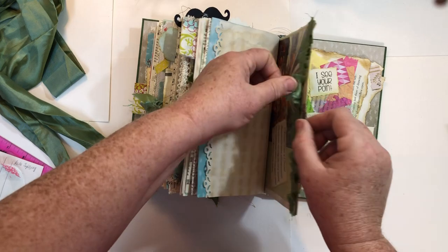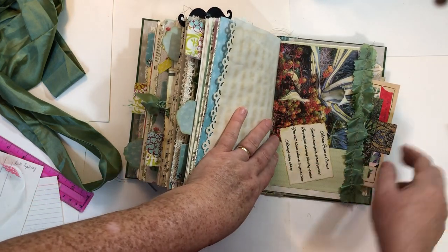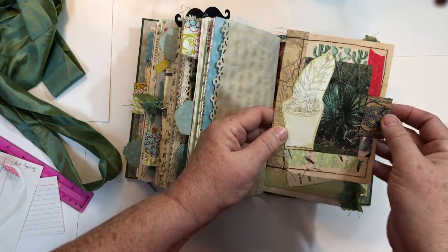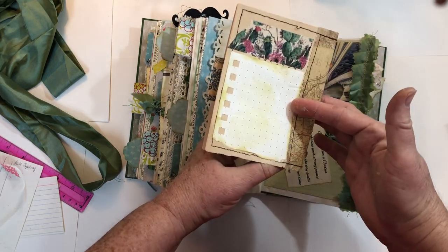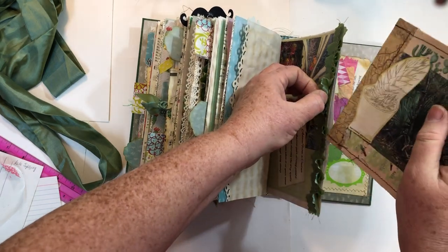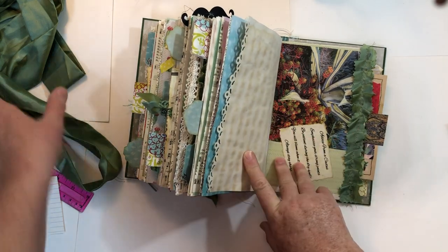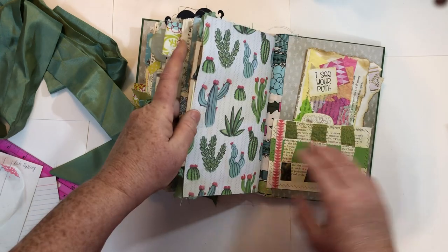This is another large pocket with an image on it, and then a quote — 'Advice from a Cactus.' Then another journaling card, except this one's a booklet, so you can write on the inside and on the back. It's decorated with miscellaneous elements. This ruffle here is made from the same fabric as the belt I used to wrap around the book.